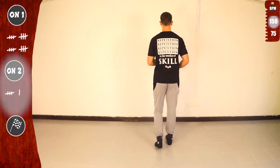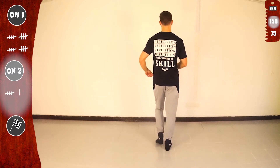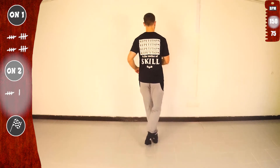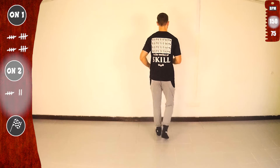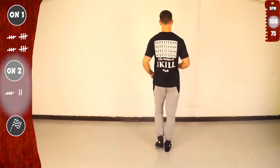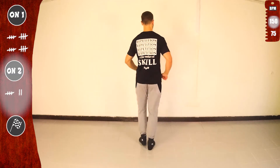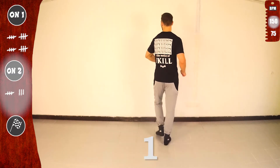Let's go again. One. One. Basic. Give me one more. Tap cross one. One, two, three, four, five, seven. One, five. Doing great.